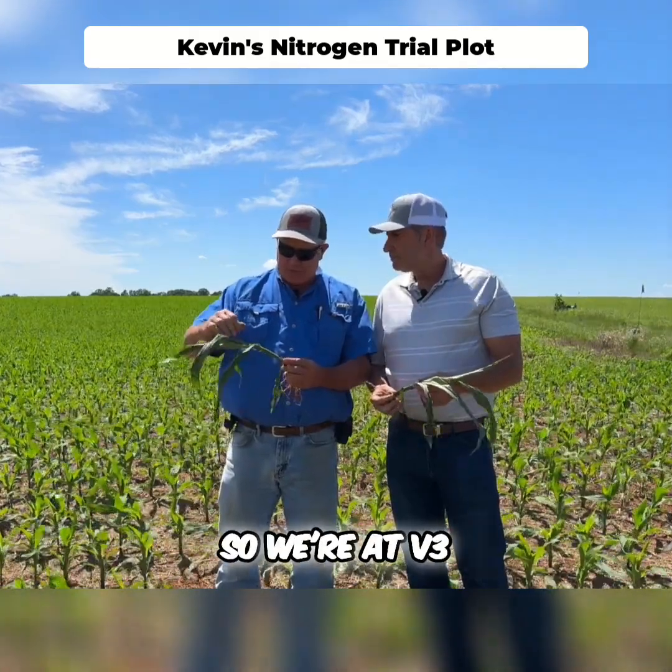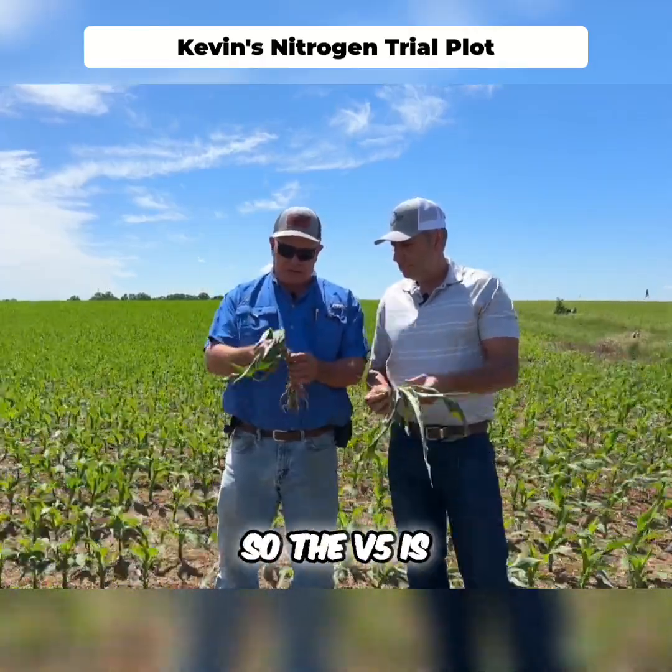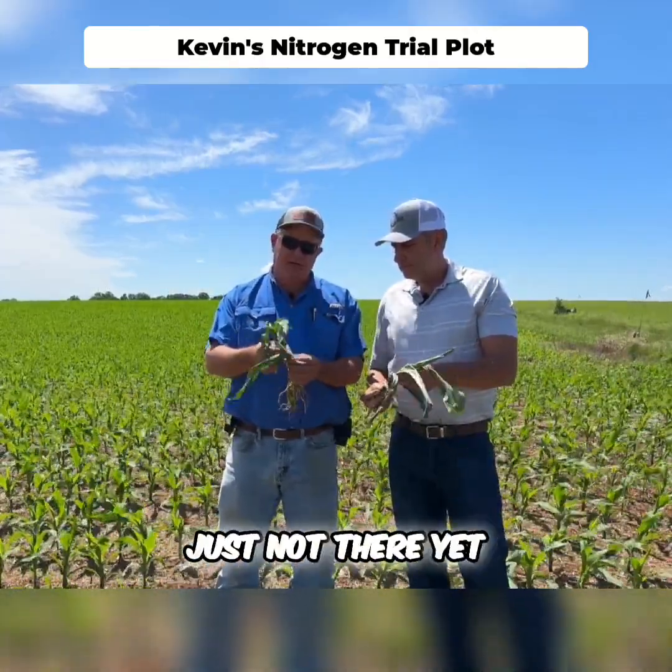So we're at V3, we're at V4. Now this one's not quite there, so V5 is just not there yet — give it a couple of days.